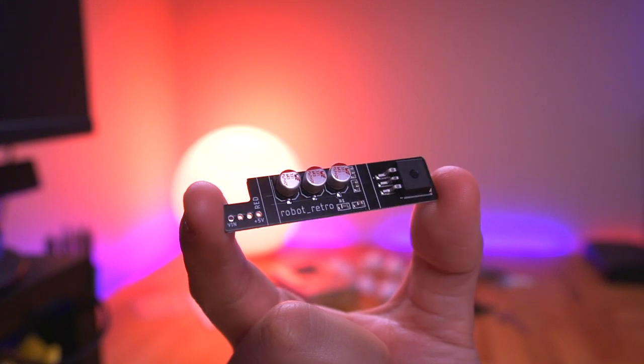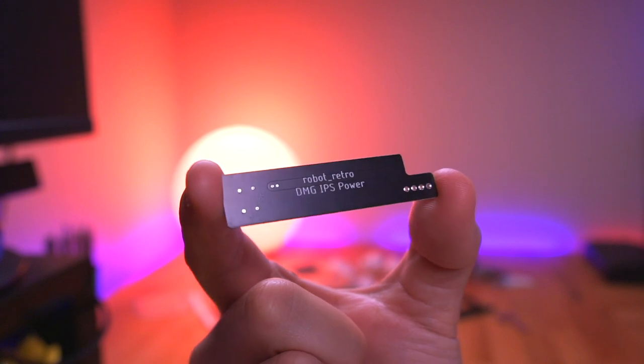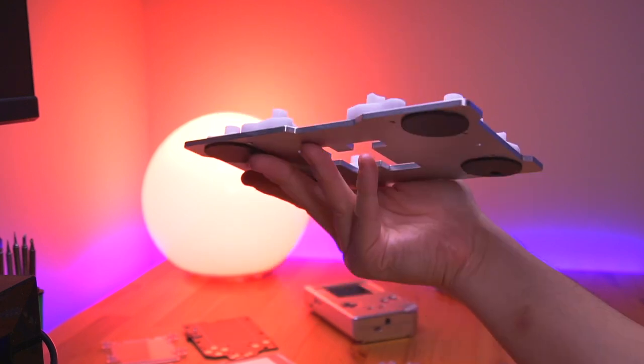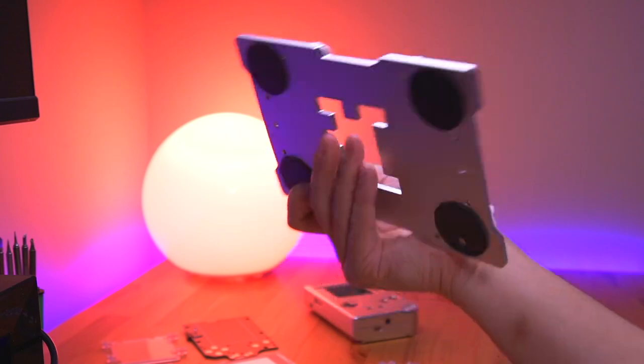I also have two optional items I'll be using for this build. First is this really nice IPS power booster board from Robot Retro, which should make using the IPS kit more efficient and reduce some of that audible hum. And I also bought this builder's fixture from Boxy Pixel, which should help make putting the console together just a bit easier. But these are both completely optional and aren't needed.